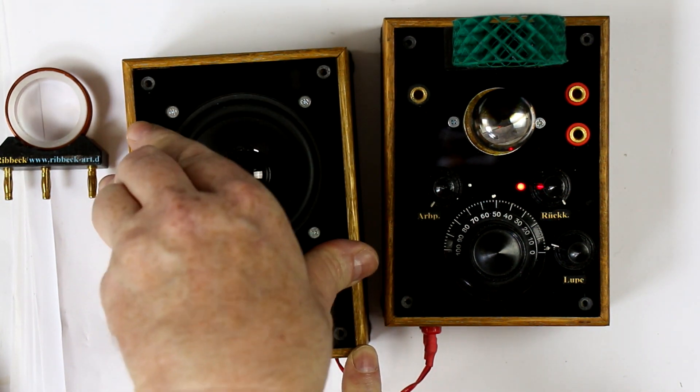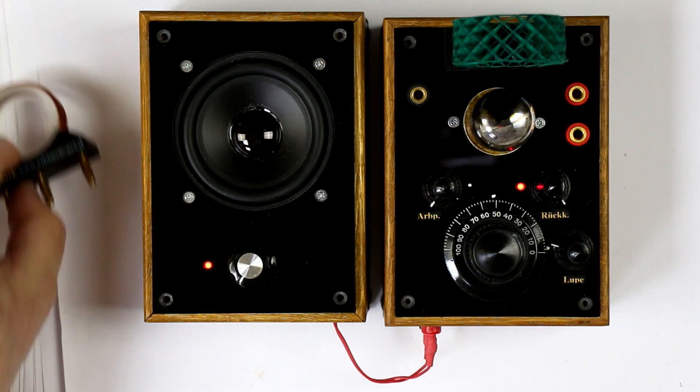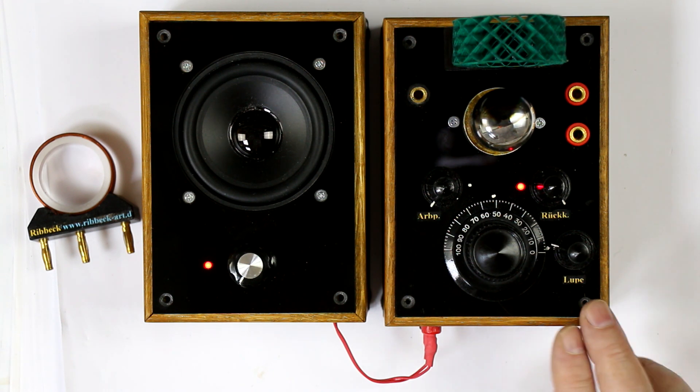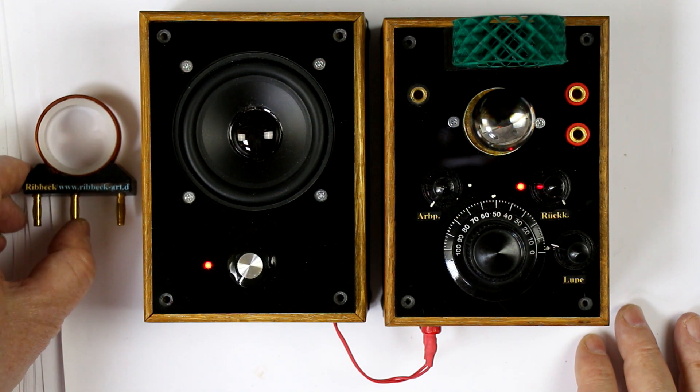All in all, this looks so beautiful that I had to get one. I will give you a link to his eBay shop — I don't know if he's still active. I think he sold or does sell this fully built up just as you can see it here in the video, and I think he did sell or does sell internationally.